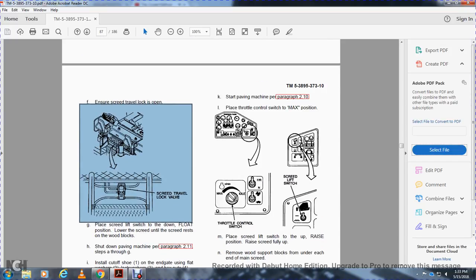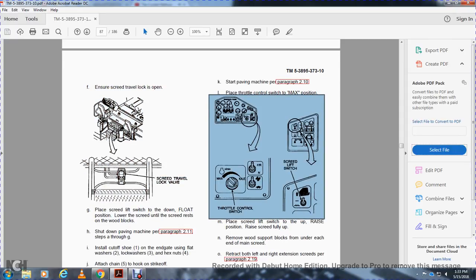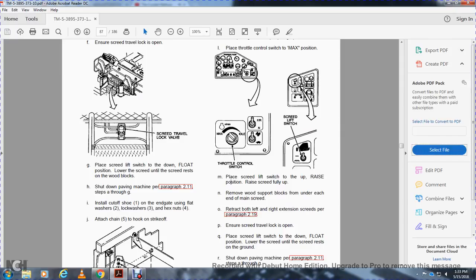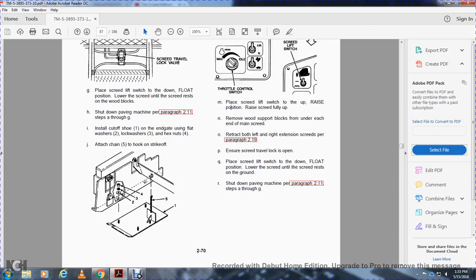Start the paving machine per paragraph 210. Place the throttle control switch in max position, then the screed lift switch. Place the screed lift switch in the up/raised position. Place the screed lift switch in the fully open position and remove the wood support blocks from under each end of the main screed. Retract both left and right extension screeds per paragraph 219. Ensure the screed travel lock is open, place the screed lift switch to the down and float position, lower the screed until it rests on the ground. Shut down the paving machine per paragraph 211, steps A through G.